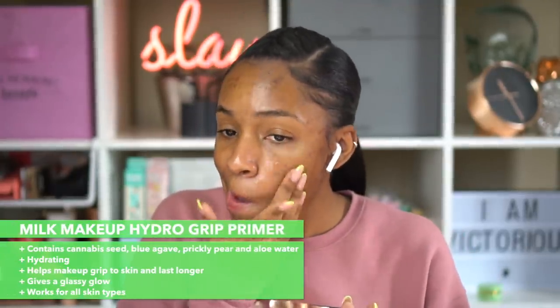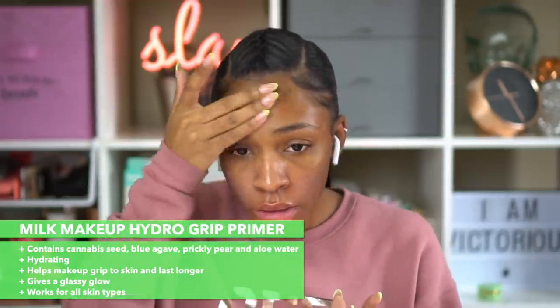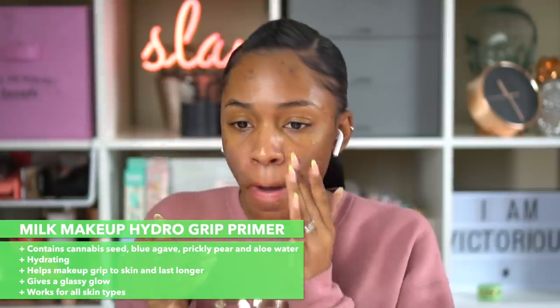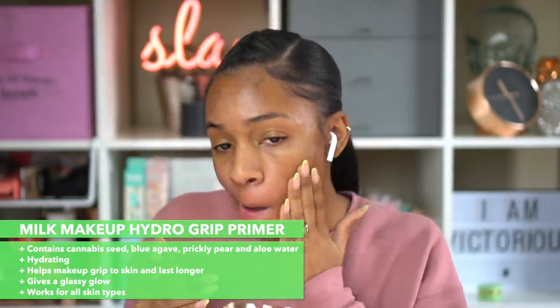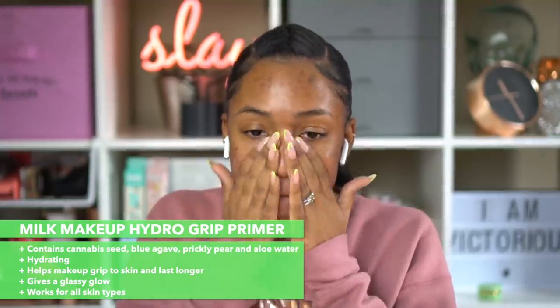I've actually tried this primer maybe three or four times and I really like it. It's kind of sticky, but it actually works really well for helping your makeup adhere to your skin while hydrating and giving you a nice glow. It does contain cannabis — a lot of Milk Makeup's products and a lot of beauty products now contain cannabis because it actually is good for you.